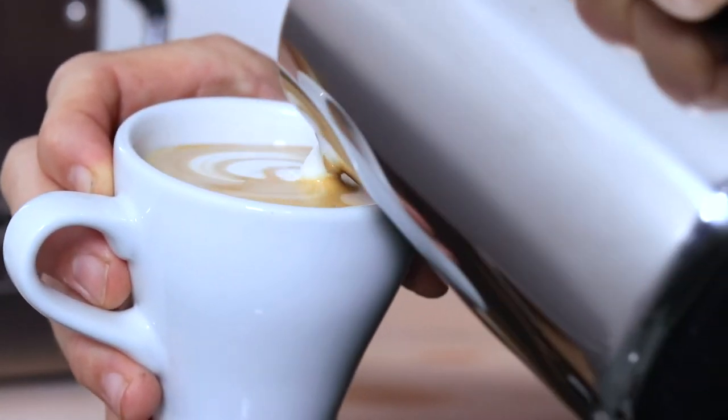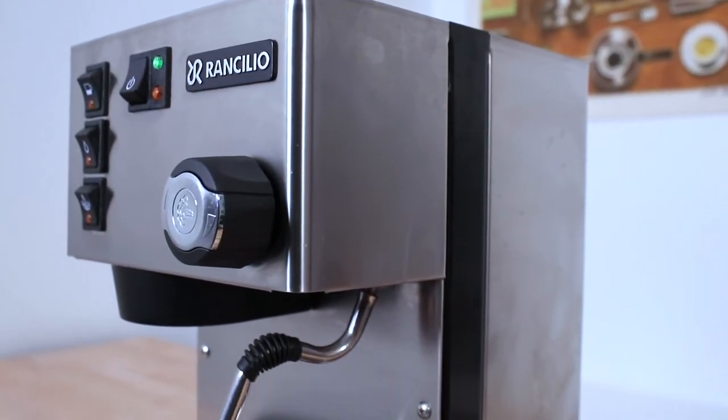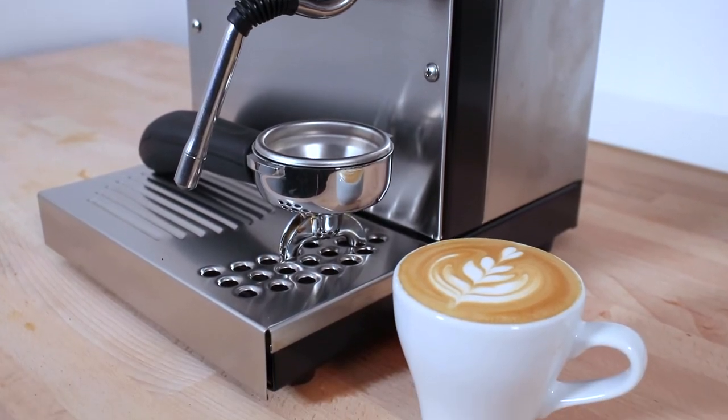Now all we have to do is add our milk to our coffees. In using the Rancilio Silvia V6 with a little know-how, there is no reason why you can't be making espresso coffee as good as you would get in a cafe from an experienced barista.